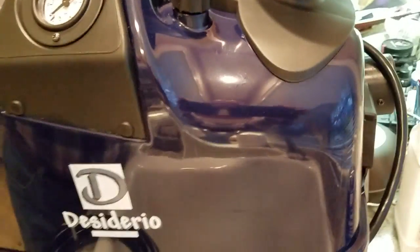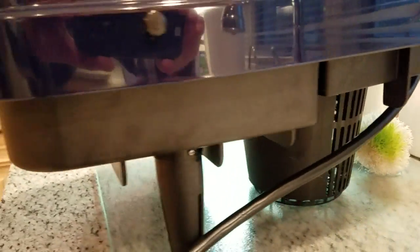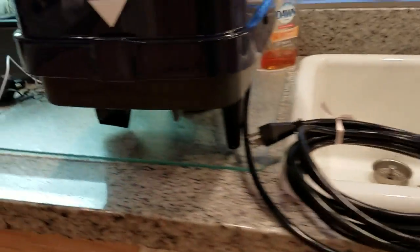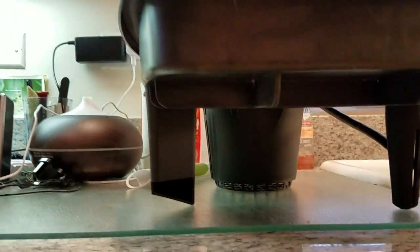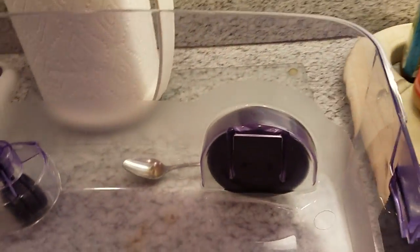So you can show the guys when they get this back, they're not going to have to do anything to it. Even underneath, I cleaned everything, wiped it down with some of this Dawn stuff, just warm water and some Dawn. And you can see underneath there it's spick and span. And then this receiving tray is also very clean, all washed out and dried with these paper towels here.